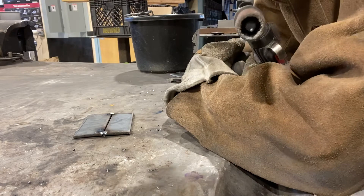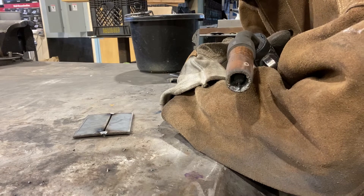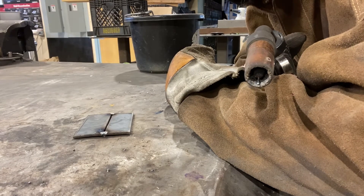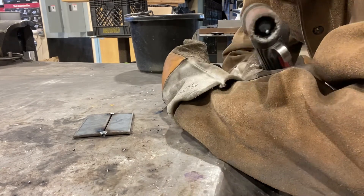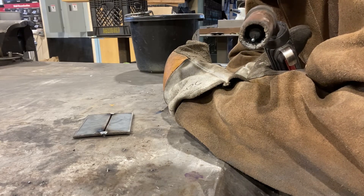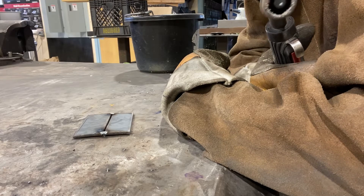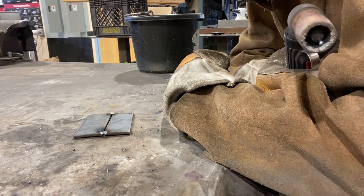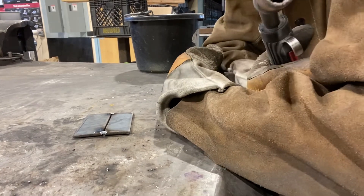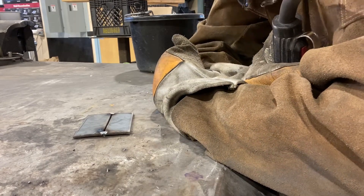We're going to keep it very basic with a groove weld in a flat position. A few things I've got to point out to make life easier and cover some safety aspects. When you're doing any kind of arc welding, leathers are very important. Today I'm wearing my leather jacket, leather gauntlet gloves, and safety glasses and helmet. I can't emphasize enough about the safety glasses underneath the helmet, because it's not every day you're going to be doing a butt weld in a flat position where there aren't many sparks.